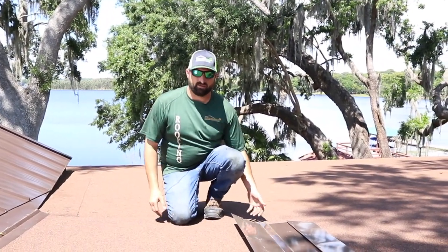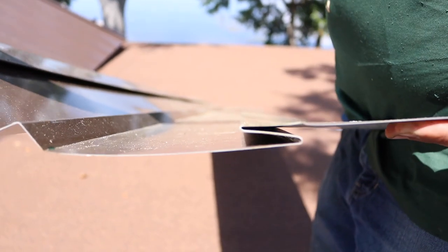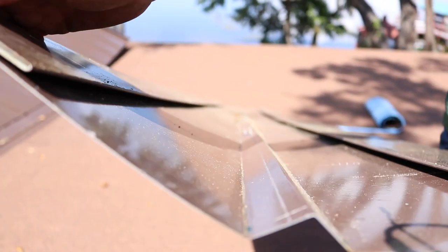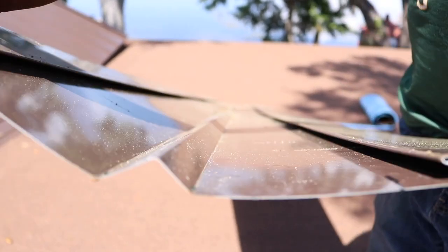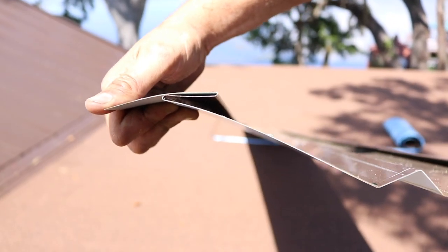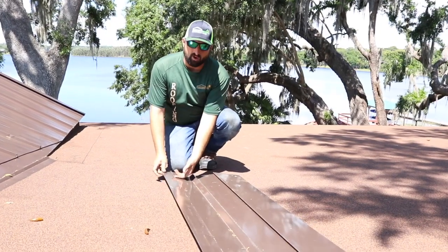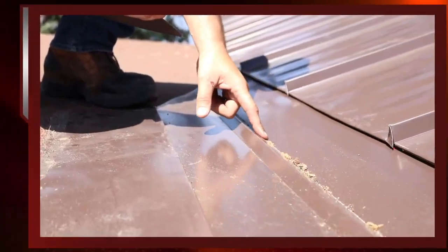This piece of metal right here is what's underneath, and we'll walk you through — this is the clip that we built that the panel hooks into. What's cool about this is it's all built in, it's one piece. The metal folds over itself so that when you put your nails or screws in, they're never going to be exposed.